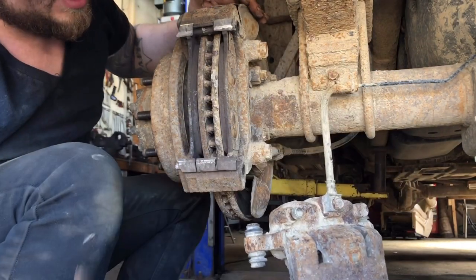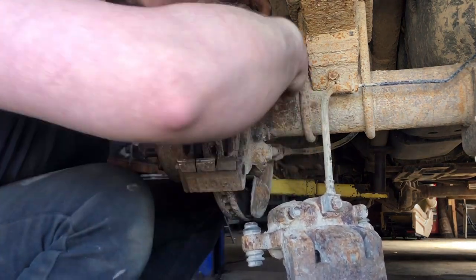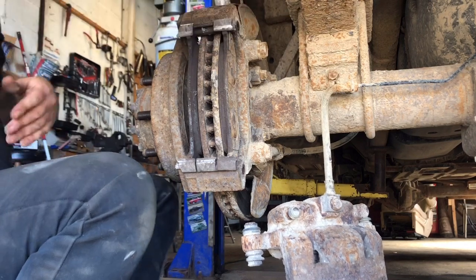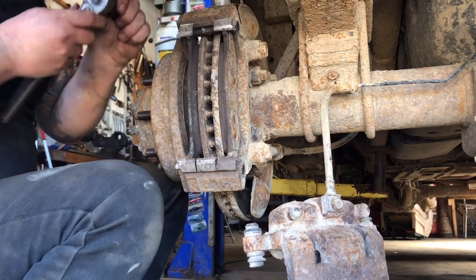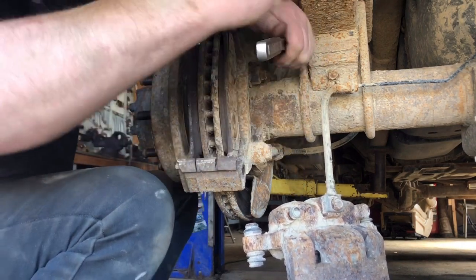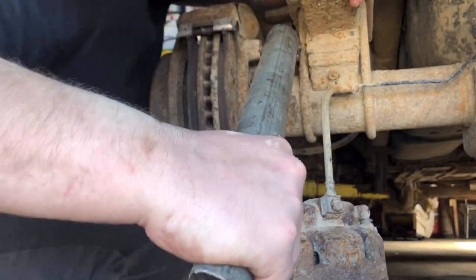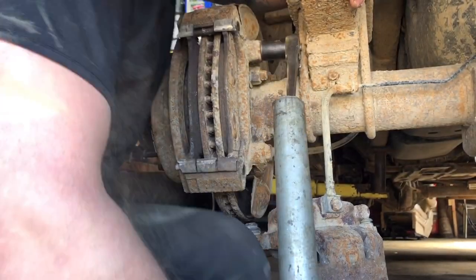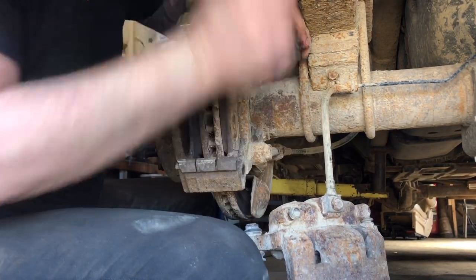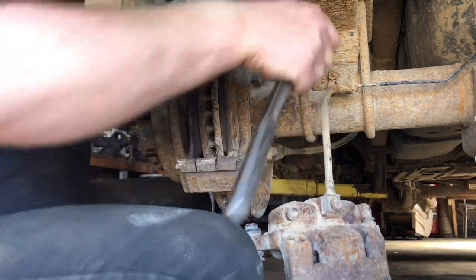They give you really short hoses on these, which makes the job annoying. We've got ourselves 21 millimeter bracket bolts — you're gonna be down there pretty good, you might want to have a breaker bar handy. This is a 2500 HD eight-lug.